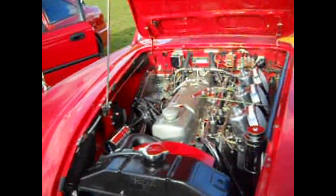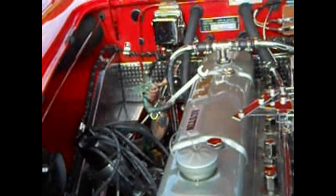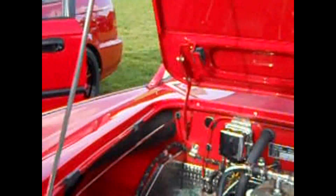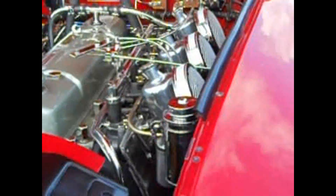Oh, look at the engine of the... a monster mermaid inside there. Did you see that? Holding the little screw. Hey, that's cute. Isn't that cute?